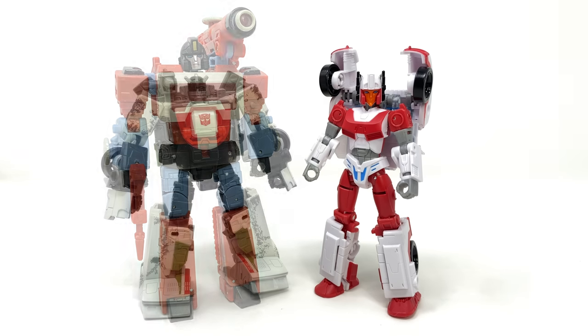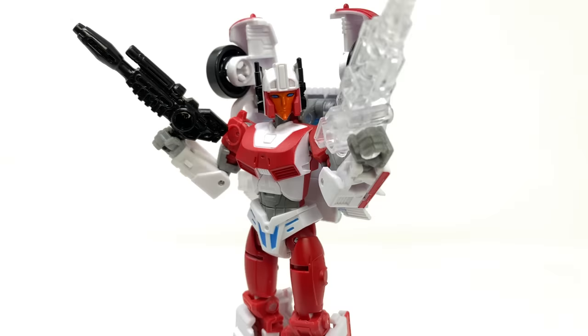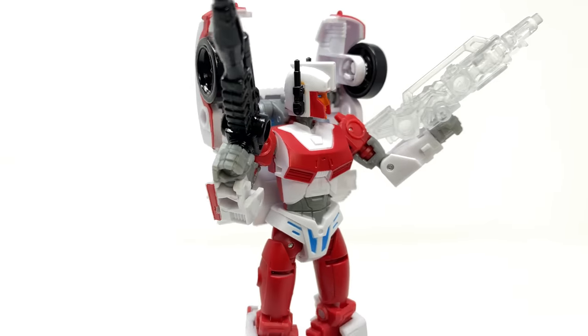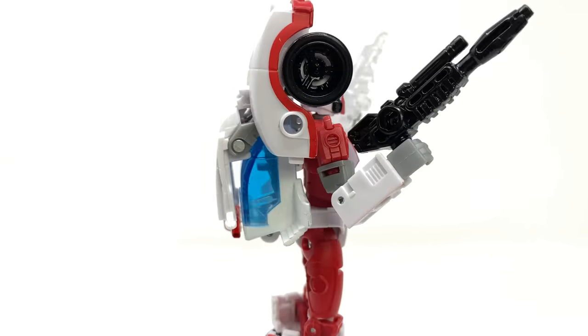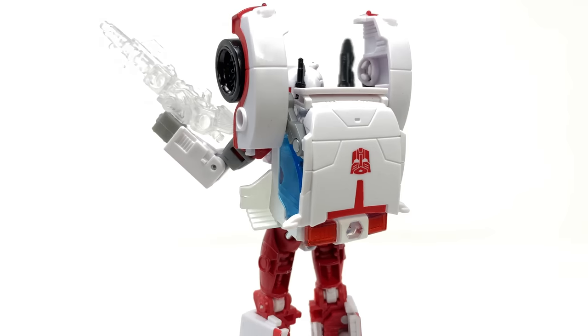Here is Minerva alongside Studio Series 86 Perceptor and Earthrise deluxe class Wheeljack. For some final thoughts on the Transformers Legacy Deluxe Class Walgreens exclusive Minerva: overall the repaint is pretty nicely done, but there are some things I would have liked done better — most noticeably the absence of paint on the front hood and headlight section for alt mode. They could have painted the headlights as they did with Legacy Alita, and in robot mode I really wish they'd gone to town on the kneecaps and shins where there's a lot of sculpted detail.